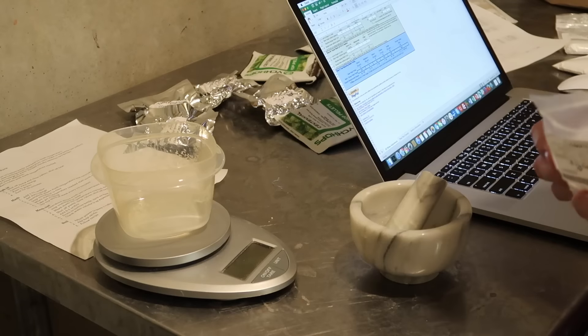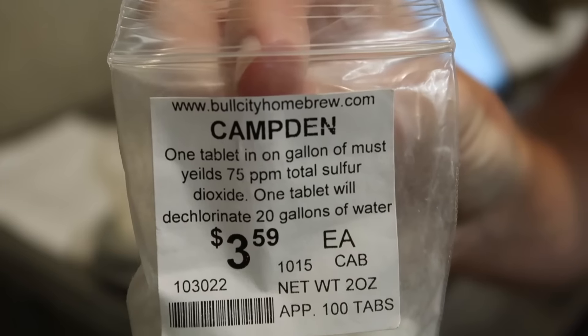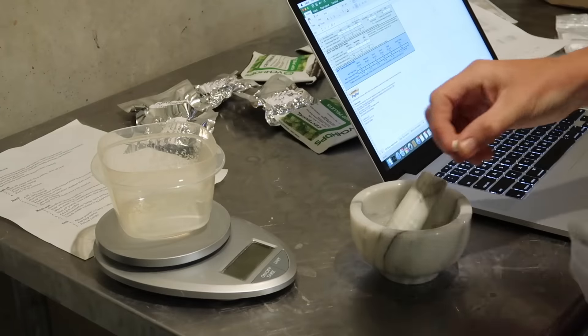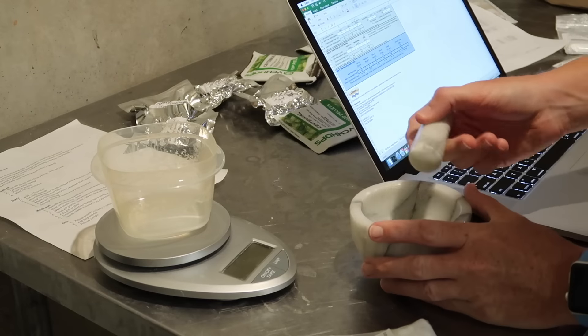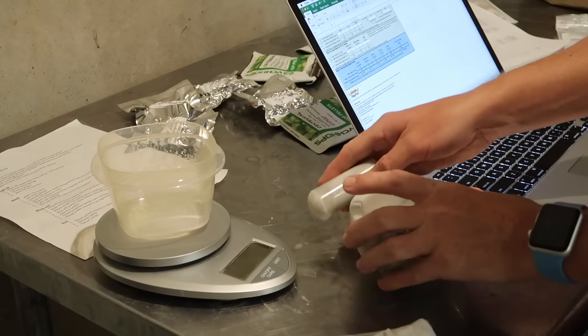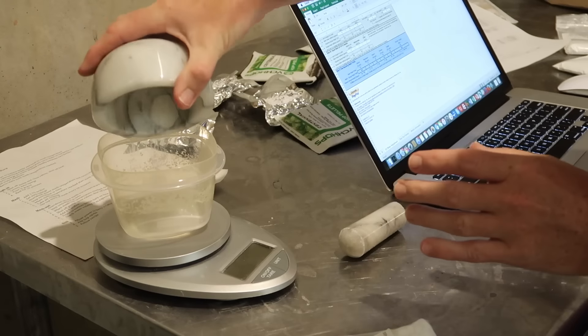The next stage is to add the brewing salts. I always start with a Camden tablet, which just helps de-chlorinate the water — takes out any chlorine that might be in there. So I'll just crush that up and add it to my container.